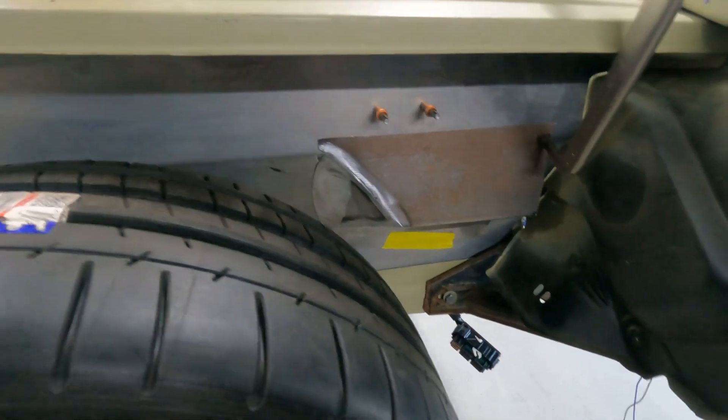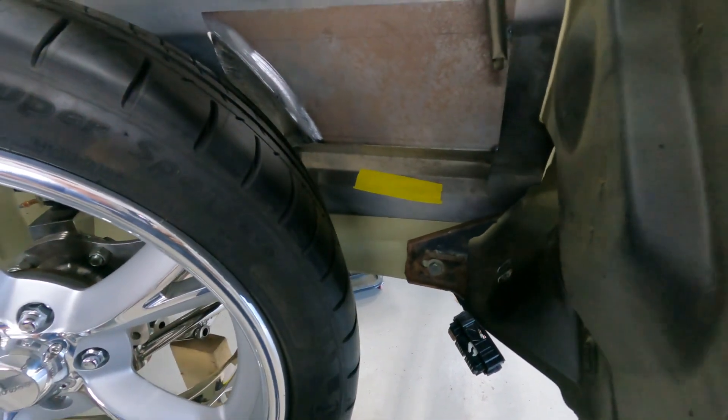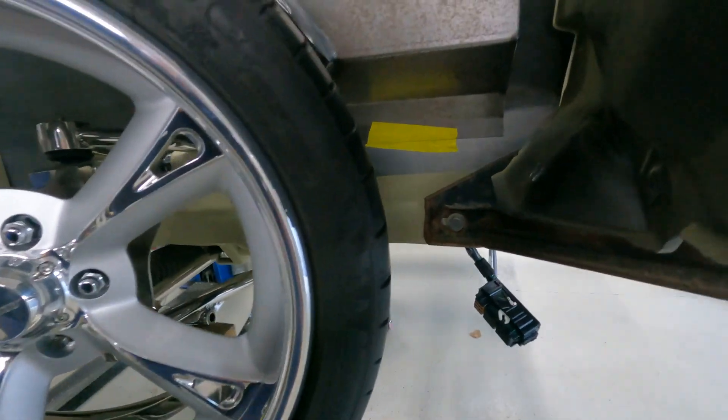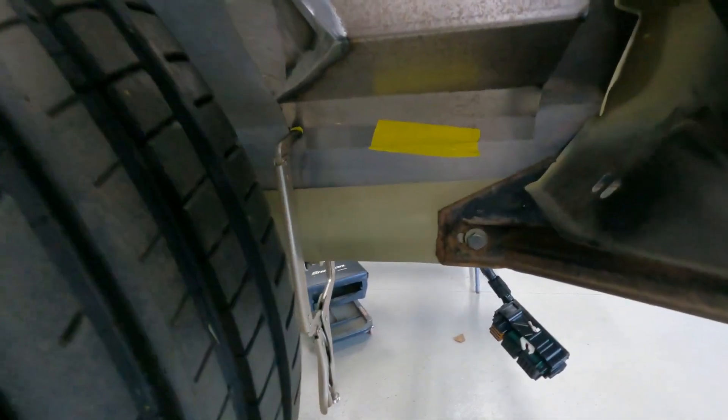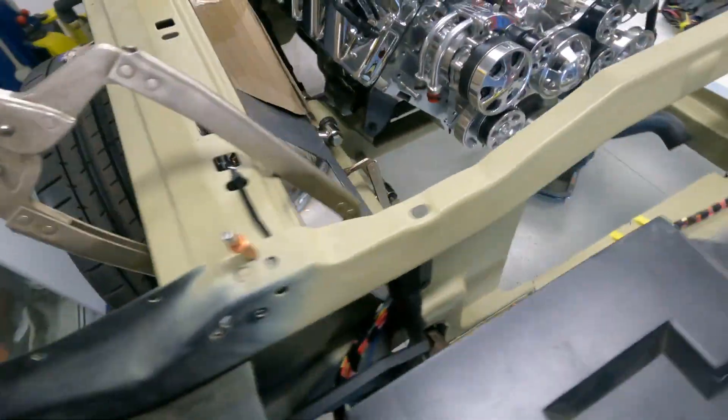That looks pretty good in there — there's enough room on the other side for the electrics, and then on full lock we've still got some room, maybe 20mm there. That'll let Luke move forward now.